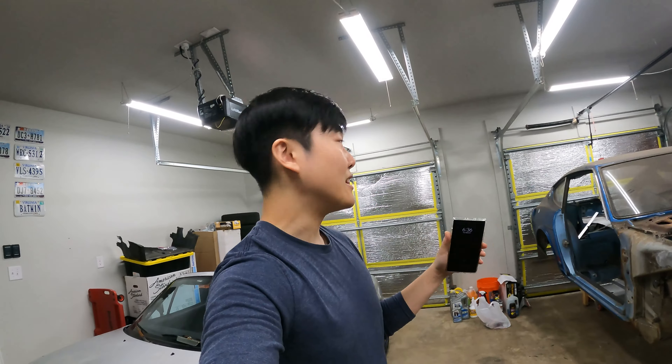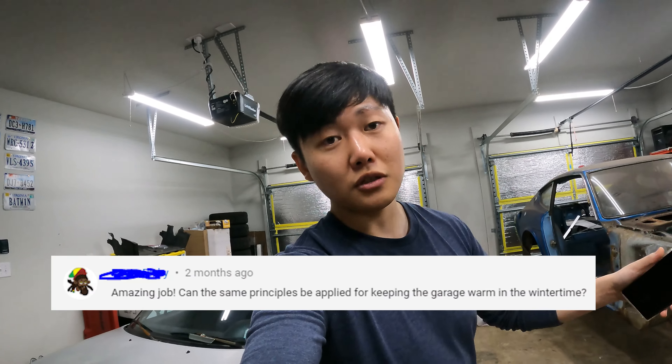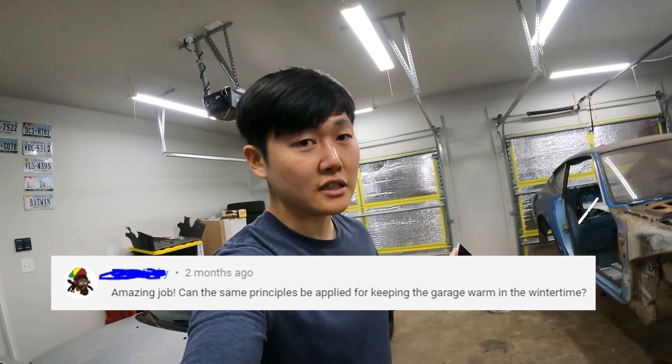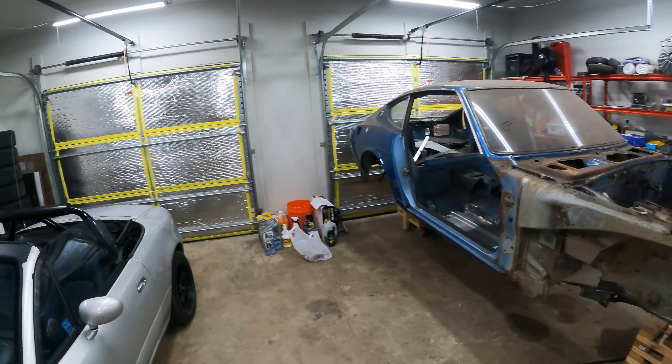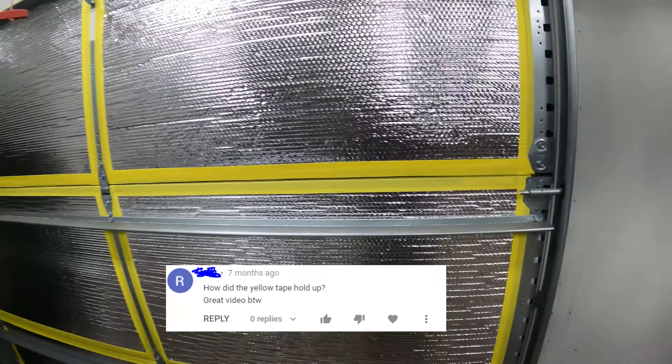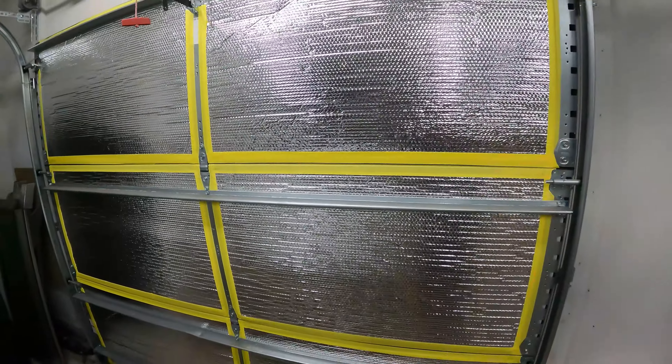Also, at this point winter is almost over, so I did want to provide a 10-month update of what it's been like to live with this and how it's been holding up. After 10 months, the installation is holding up just fine — it looks like the day that I installed it.